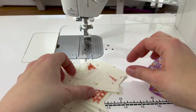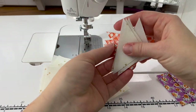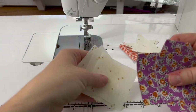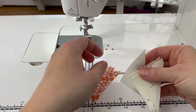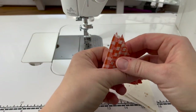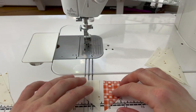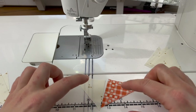I'm going to be using this purple to make flying geese and this orange for my center pinwheel-type block. Let's start with the center first. You're going to have four small squares in background, four larger squares in background, and four small squares in your color. The first step is to make this part using the little triangles.